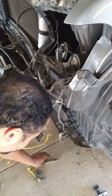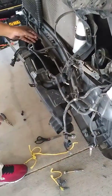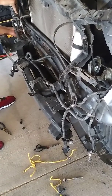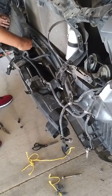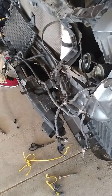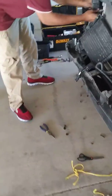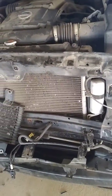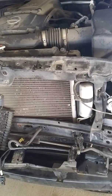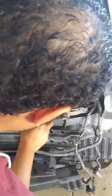This bolt — 11 sixteenths. I'm going to go ahead and open it up.